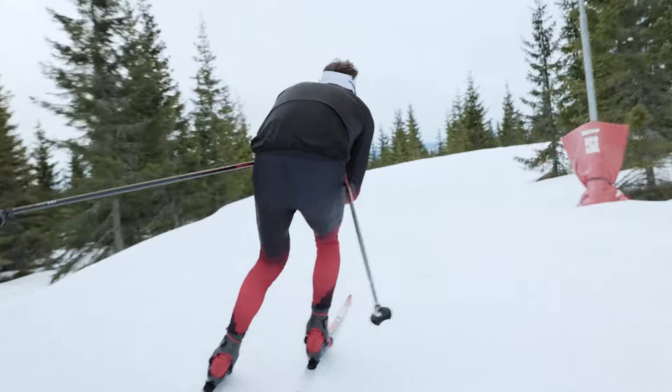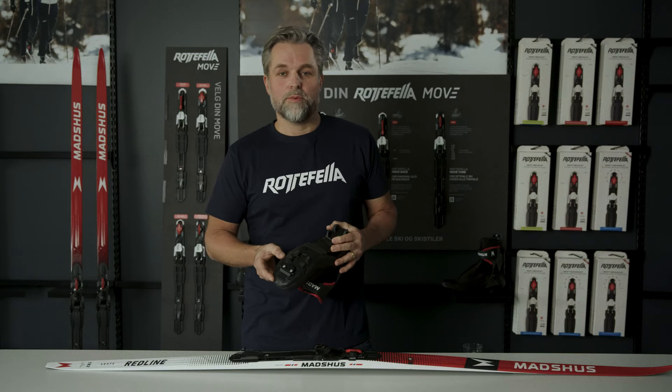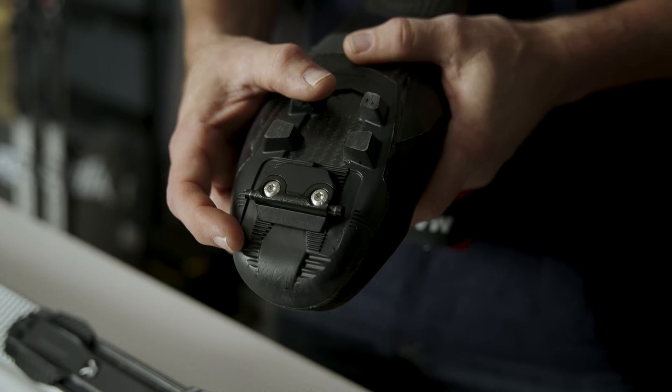SkateX is a completely new norm developed solely for skating. The secret is the new connection point between the binding and the boot, which has been moved underneath the ball of the foot to improve the skating experience.